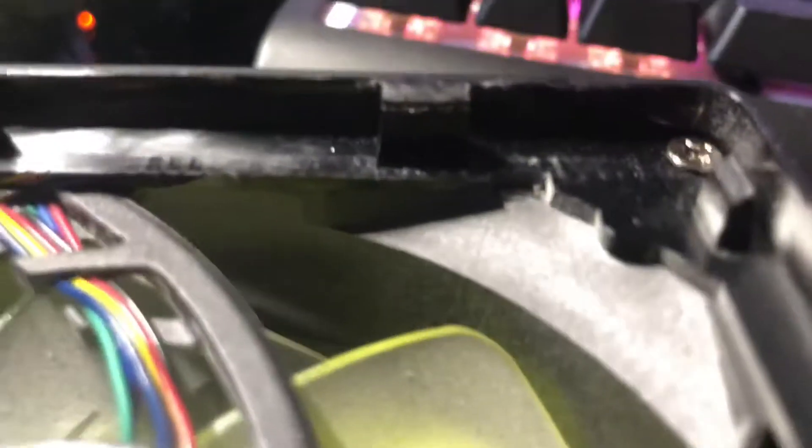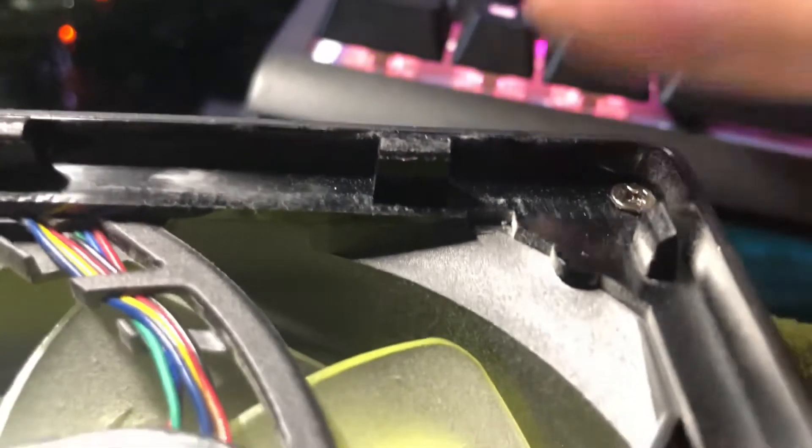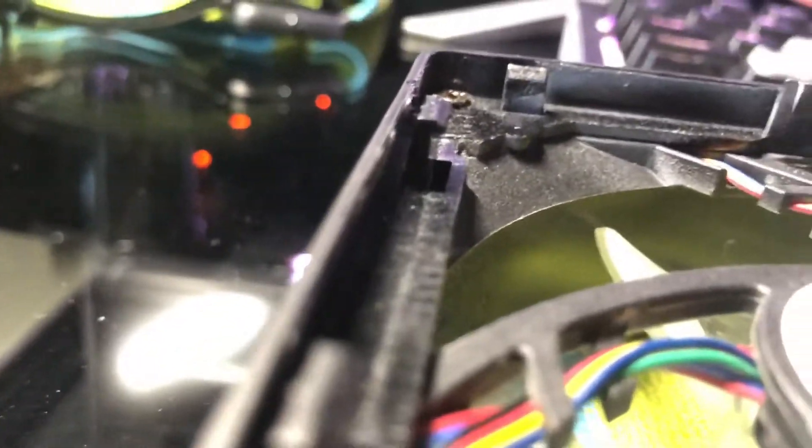It's actually these clips here — if I can get it to focus, that would be great. As you can see, it's just a little notch bit there. It clips into this part here.